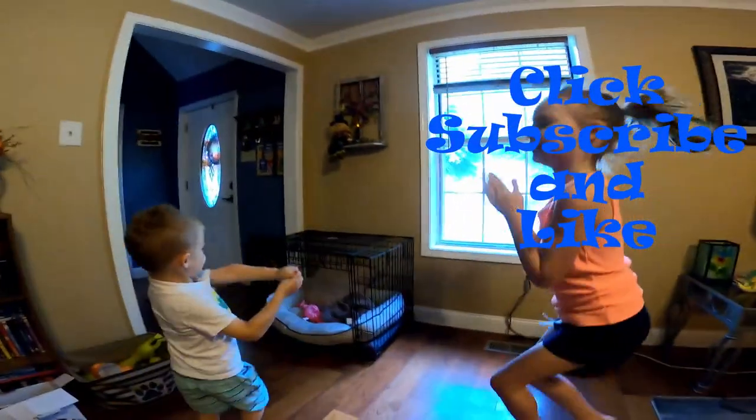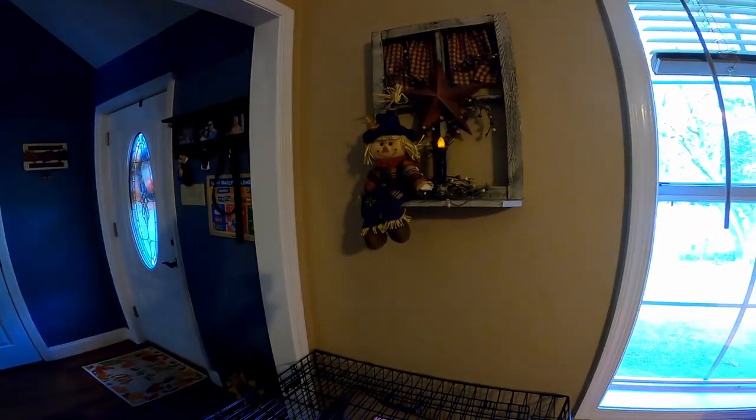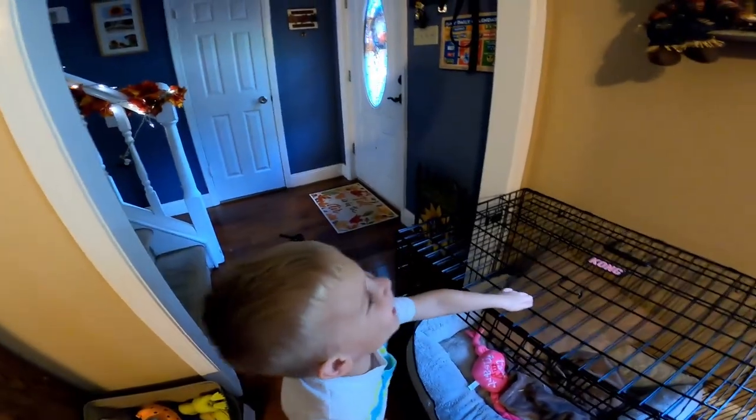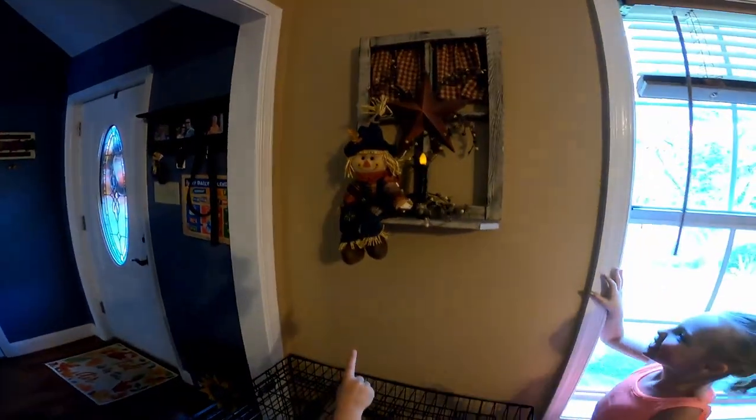Yes! Where is he? He went up here? Oh, wow. I can't touch him, Preston. Yeah, because Ashley will get fired! You mean get fired? What? Fired from what? Ashley will get fired from that!